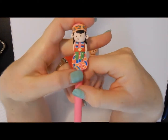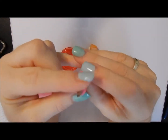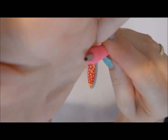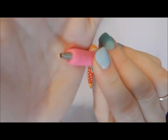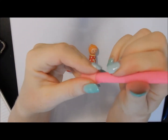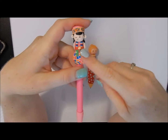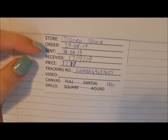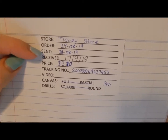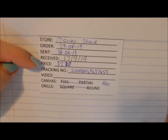So this first one I want to show you is this cute little lady - she is a square tool, a little square. You can sort of see it's four square diamonds. I've used it a couple of times but I keep forgetting it's square and go back to my other one. I got it from Macy's store - ordered on the 29th of August, sent on the 30th, and received it on the 17th of September. It cost me two dollars seventy Australian.